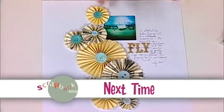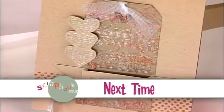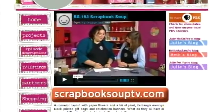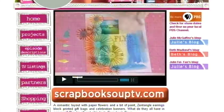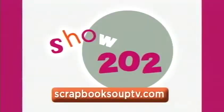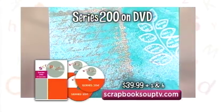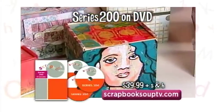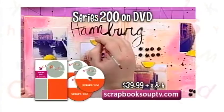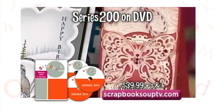That's today's Scrapbook Soup. On our next show, we take a look at a different concept for scrapbooking — what happens when there are no people? What do you say or write when your scrapbooking has a different theme? We hope you'll join us to learn the answer. Visit ScrapbookSoupTV.com for a mix of designers, materials, and projects. This is show 202. A DVD set of all 13 episodes of Scrapbook Soup Series 200 is available for $39.99 plus shipping and handling.